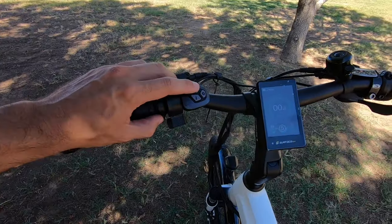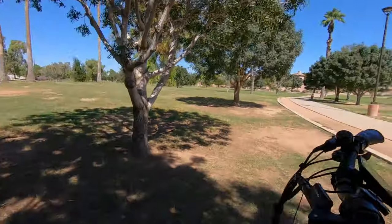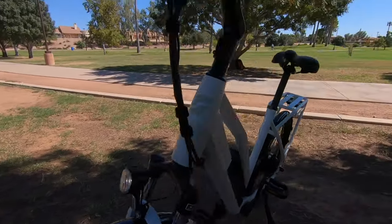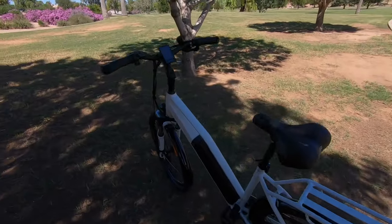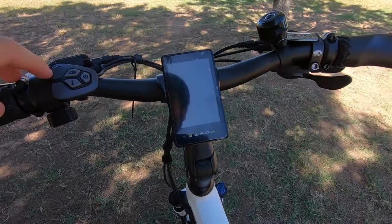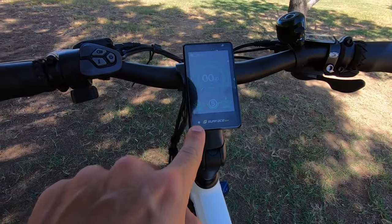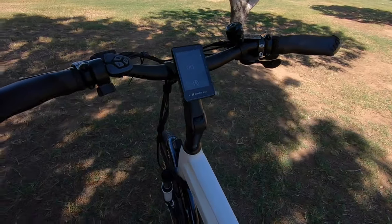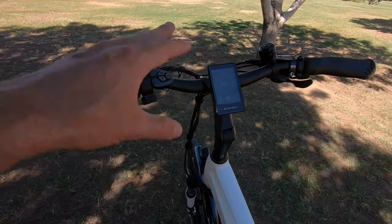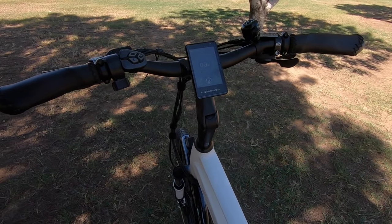There's a light button so you can turn on the lights — hitting it dims the display and turns on the front headlight and rear light. I really appreciate those. We've also got an optical sensor, so if you're riding at night the screen will automatically dim and the lights will automatically turn on. A nice feature — you don't even have to think about it.